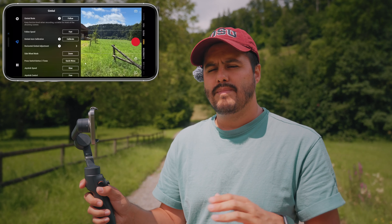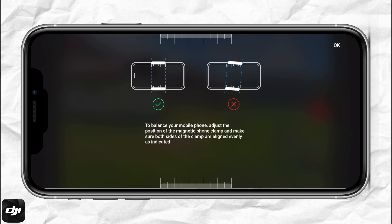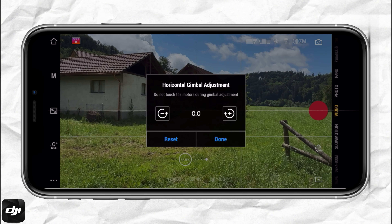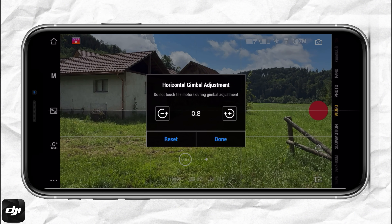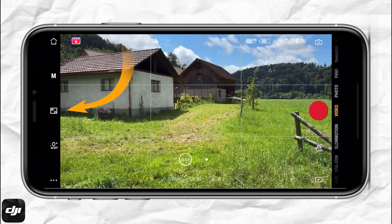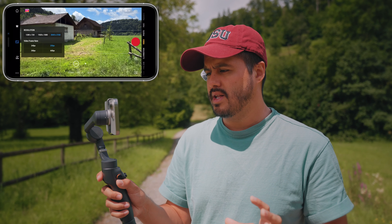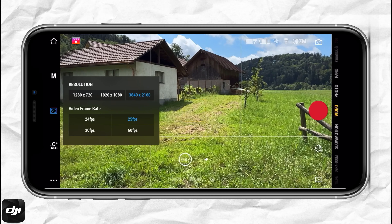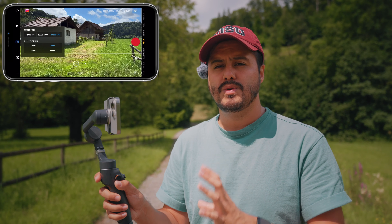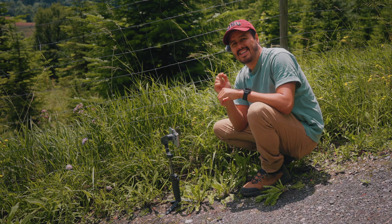When I head over to the gimbal mode, most of the time I'll be shooting in follow mode, as this keeps the horizon locked while being able to tilt and pan the gimbal. If the gimbal is slightly off, you can head over here, make sure the clamp is properly mounted, select OK, and adjust the horizon as needed. As for resolution and frame rate, I'll be shooting in 4K — this allows me to reframe the shot in post without losing much quality — and I'm going to shoot at 25 frames per second because I don't plan on slowing the footage down.